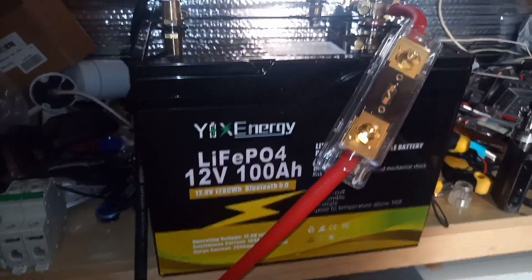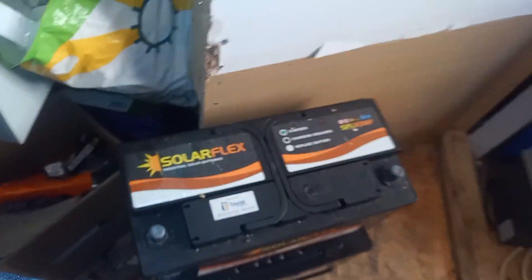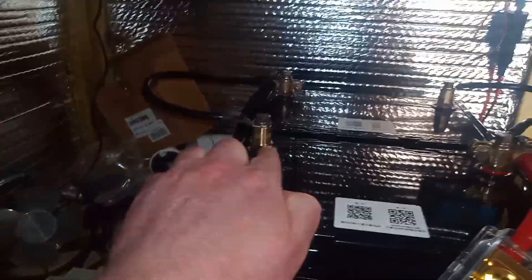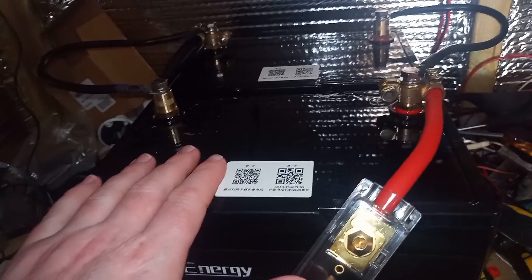I've got 200 amp hours now, which is probably the equivalent to four and a bit of these older units - good batteries, great batteries, fantastic. I bought the battery post terminals so I could use my existing ring terminals. There are two extra terminals I don't need. Using jumper cables, keeping it 12 volt, making it 200 amp hours, with plus coming off one battery and minus off the other.